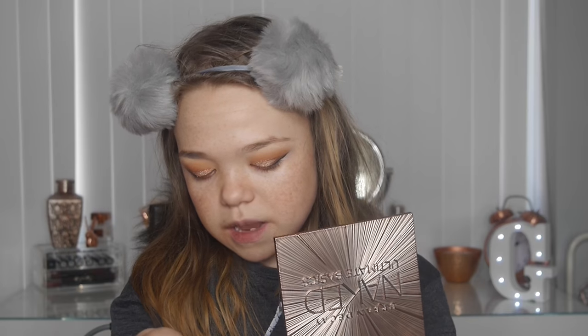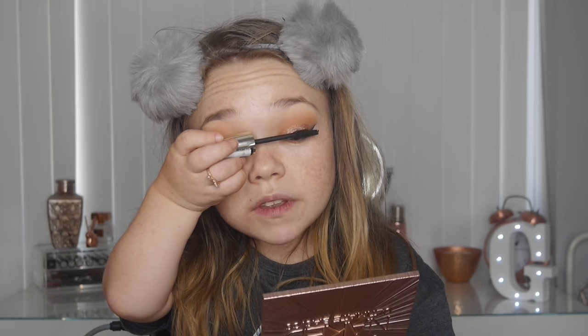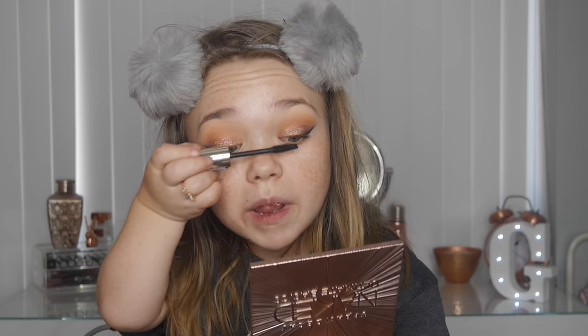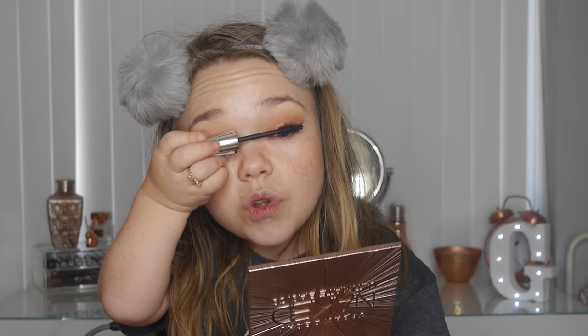My eyes are done — I went off camera to add some winged eyeliner which I think finishes the look nicely. For mascara I'm using the L'Oreal Volume Million Lashes. I normally use Roller Lash all the time but I thought I'd change it up. This is a really good mascara so I'm going to coat my lashes and hope for the best.